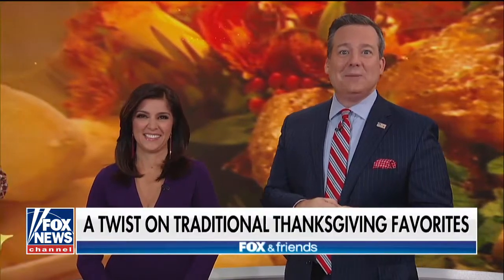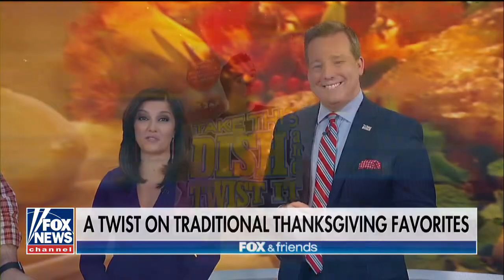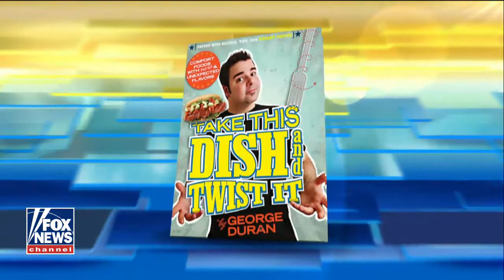Looking to impress your family and friends with something new this Thanksgiving? Here we have a twist on some of those traditional favorites from Chef George Duran, author of Take This Dish and Twist It.